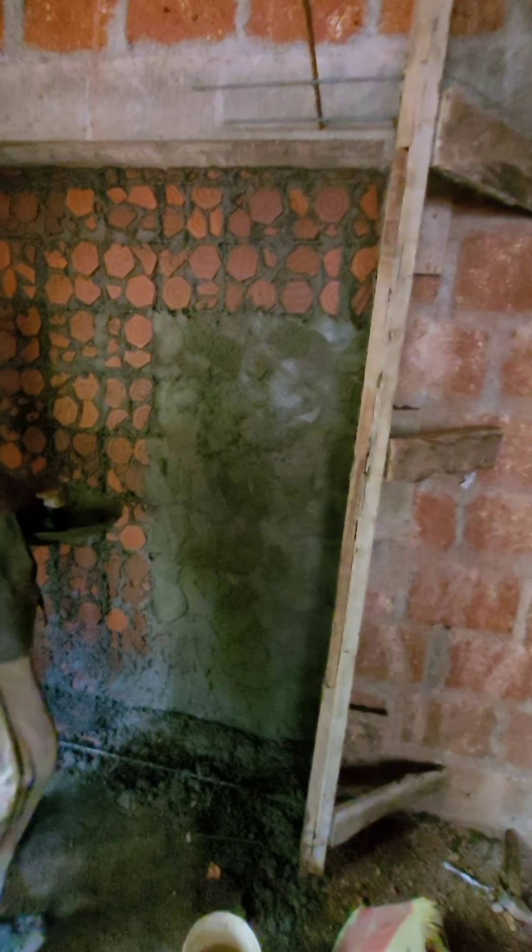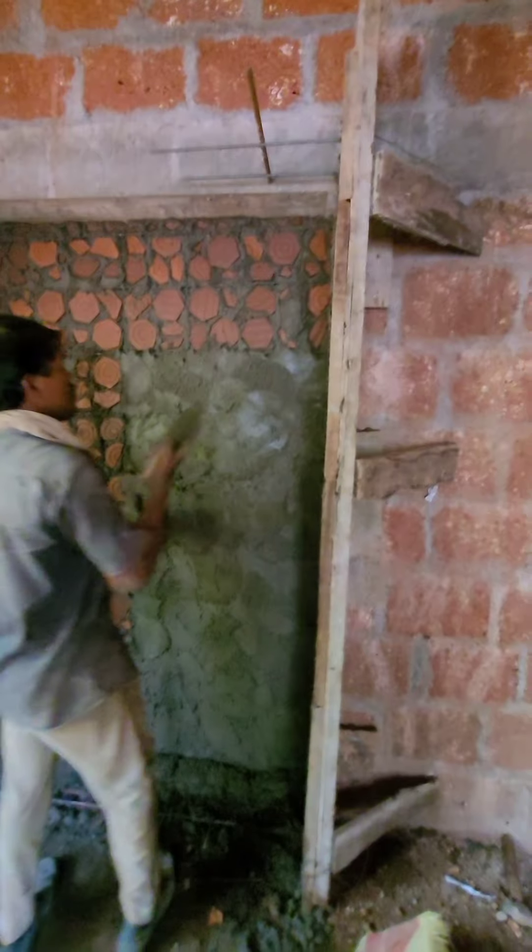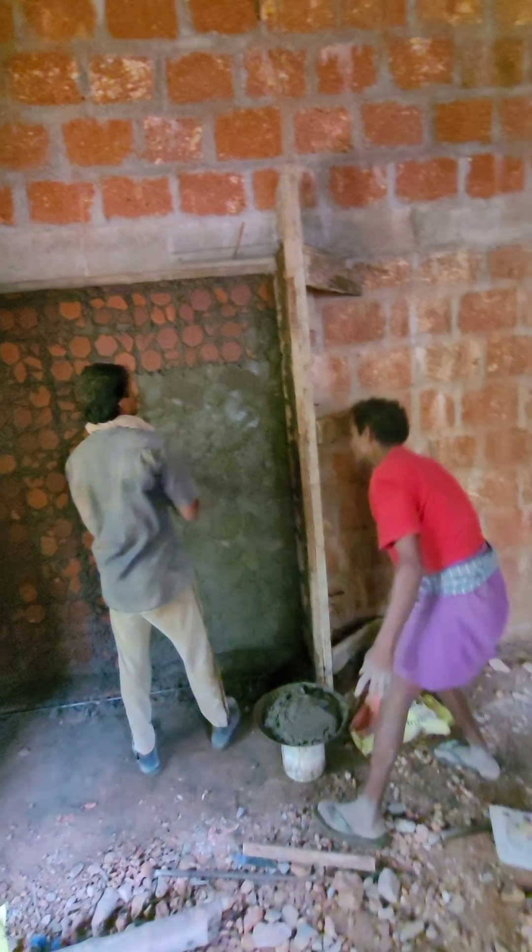I'll cut it like this, just a little stronger. I'll cut the plastic.